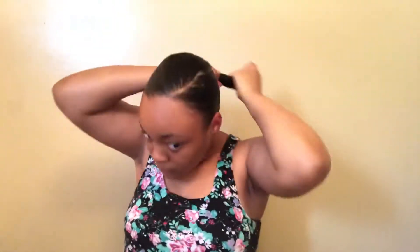My part doesn't even look good. I'm going to get that middle part once again. Okay, so now I'm just going to take my scrunchie. I'm trying to decide if I want to do a ponytail or a bun — I think I'm going to do a bun. And now on to the edges. We're running low on time, so I'm not going to do my edges on camera. I'll come back when my edges are done. Okay guys, I'm back and my edges are done.